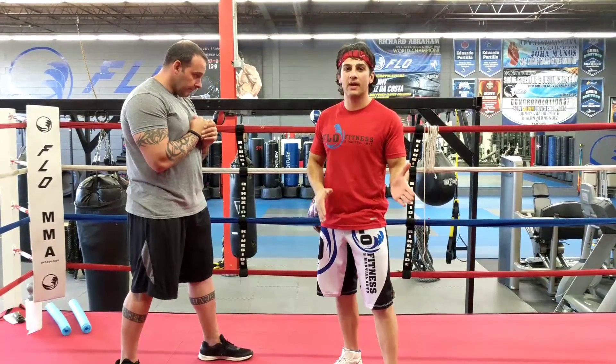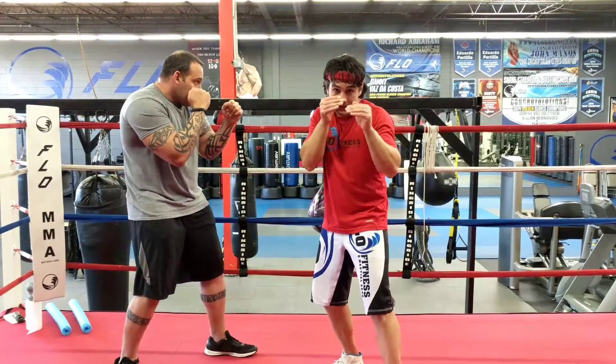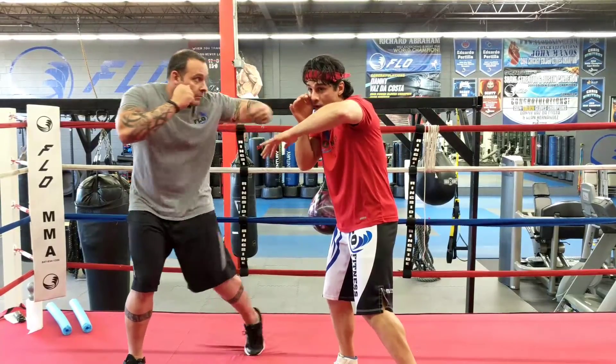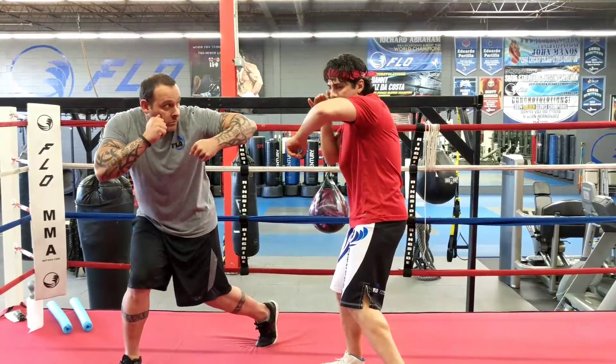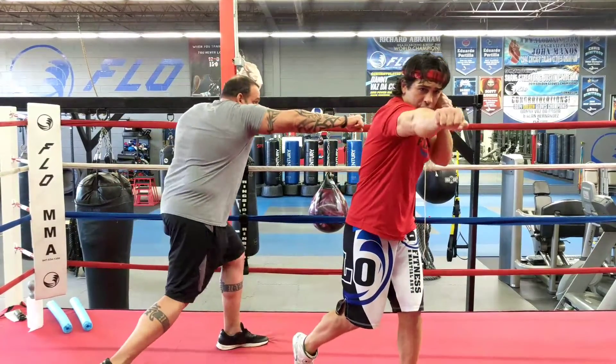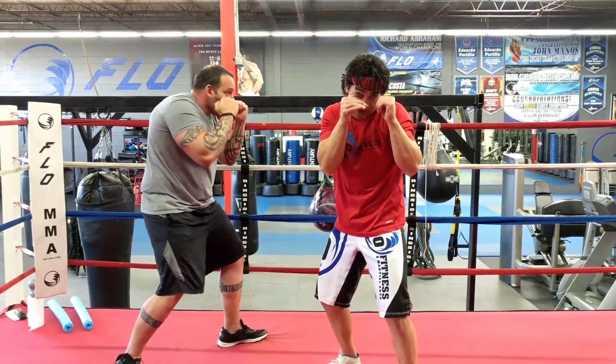A few key points to remember guys: when you throw your Jab, Cross, Hook, make sure you start off with your chin down and your hands up. Extend all three punches. When he throws that right hook, bob and weave come underneath, come up loaded. Big left hook, but now you load it up to throw your right hand again, load up to throw your left hook again, and then right back to your stance. Chin down, hands up.